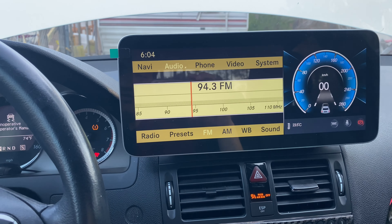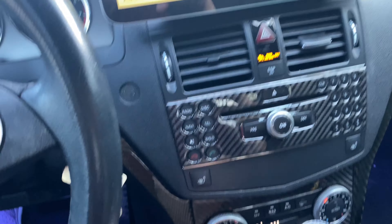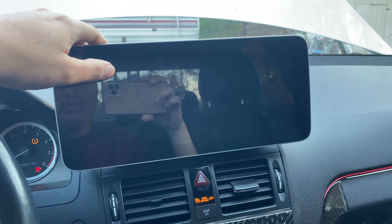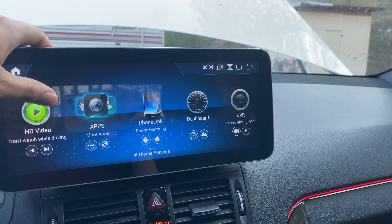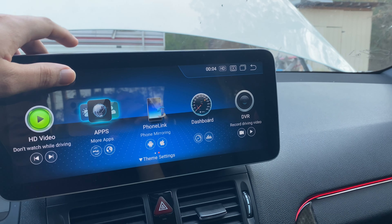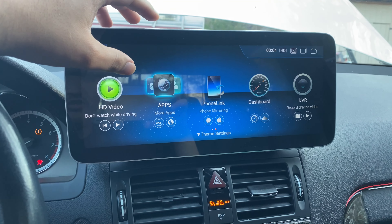I'm gonna cut that music off before I get copyrighted — for some reason it's just blasting. Yeah, super cool guys. It cost me like $680 for this head unit — comes with everything, easy install.